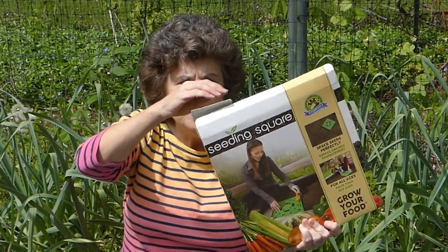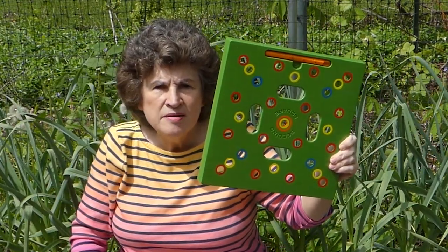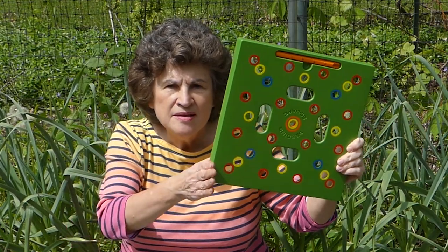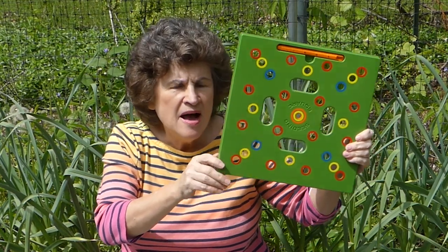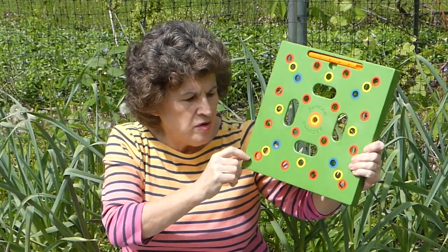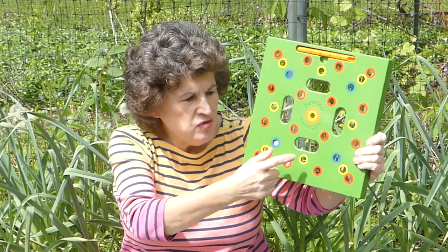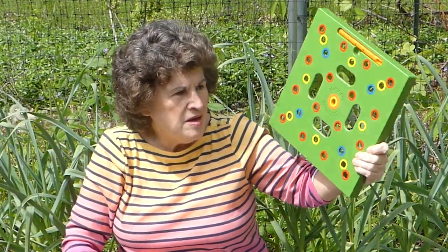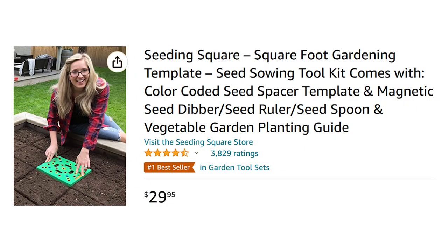Something new — I showed this in a previous video. Since I use a modified square foot gardening method, this little tool is going to come in really handy. I've already used it for some planting and I love the thought behind it. Carrots use the red holes, beans use the yellow holes, garlic you might be using the blue holes — you get what I mean. This really comes in handy and it's very durable, so I think this is going to go on my favorite gardening tool list.